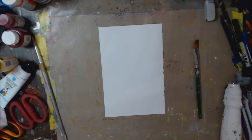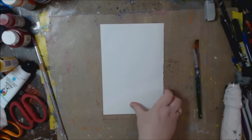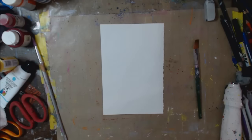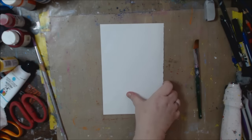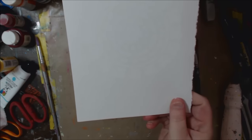Hey guys, how you doing today? It's me Kelly. Today I'm going to do a quick little demo — something that you can use as backgrounds, ATC cards, or anything — your art journal, mixed media, whatever you want. I have a piece of mixed media paper here.